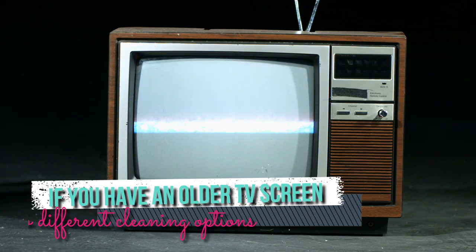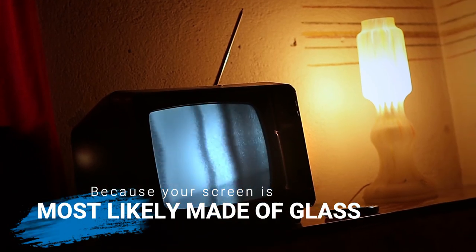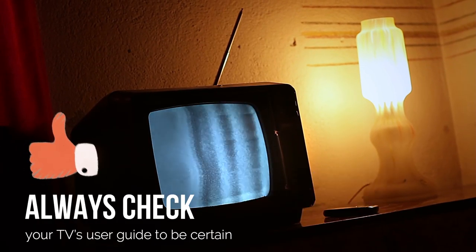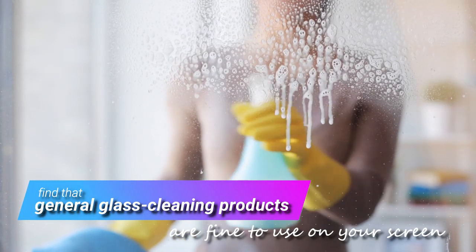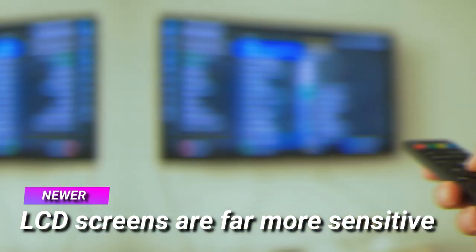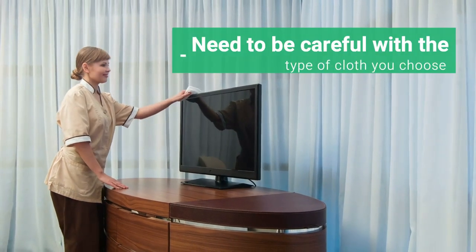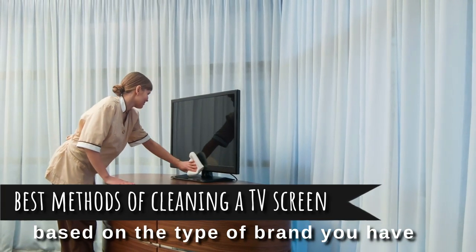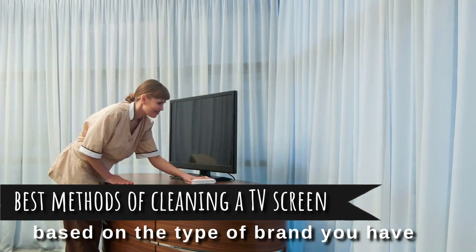If you have an older TV screen, you'll be more open to different cleaning options, because your screen is most likely made of glass. Always check your TV's user guide to be certain, but you'll more than likely find that general glass cleaning products are fine to use on your screen. Newer LCD screens, however, are far more sensitive. They need to be cleaned gently to avoid getting scratched, and you'll even need to be careful with the type of cloth you choose. We've broken down the best methods of cleaning a TV screen based on the type of brand you have.